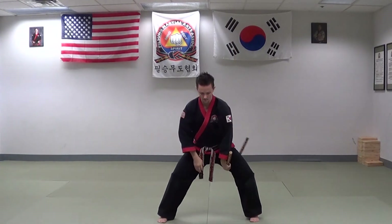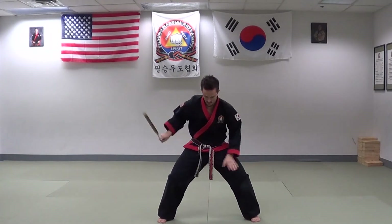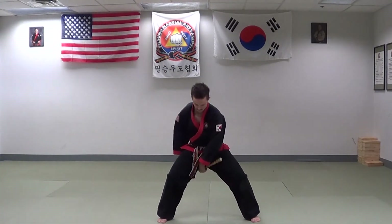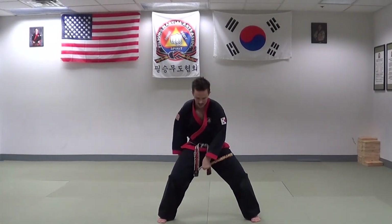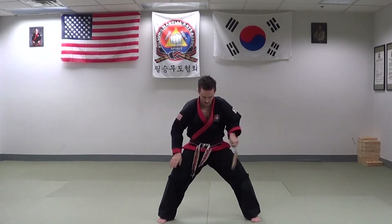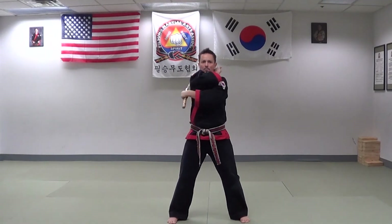Number six, under the leg, around the leg, and through — notice I swing the nunchuck at a slight angle and not directly down my center line. Number seven, going to the shoulder and then around and catch — around the neck, catch. Around the neck, catch.